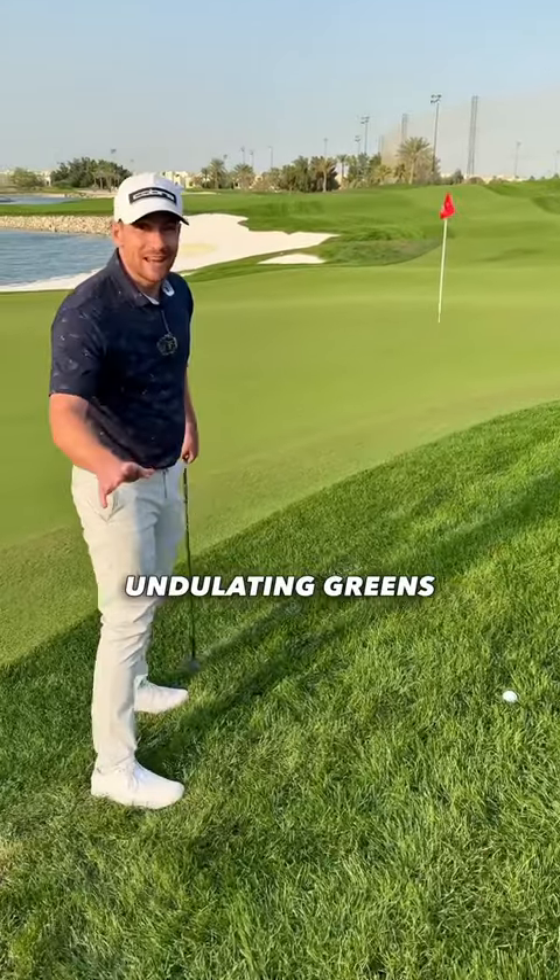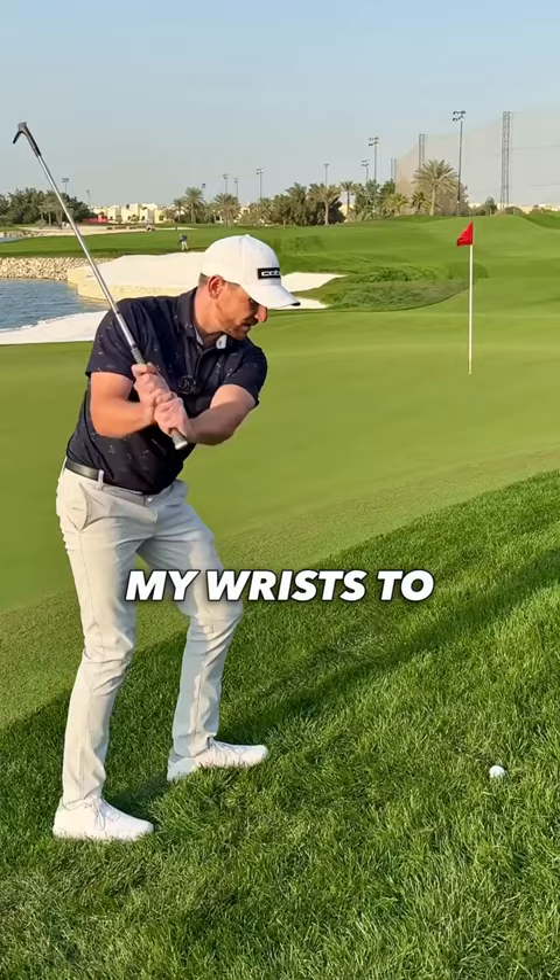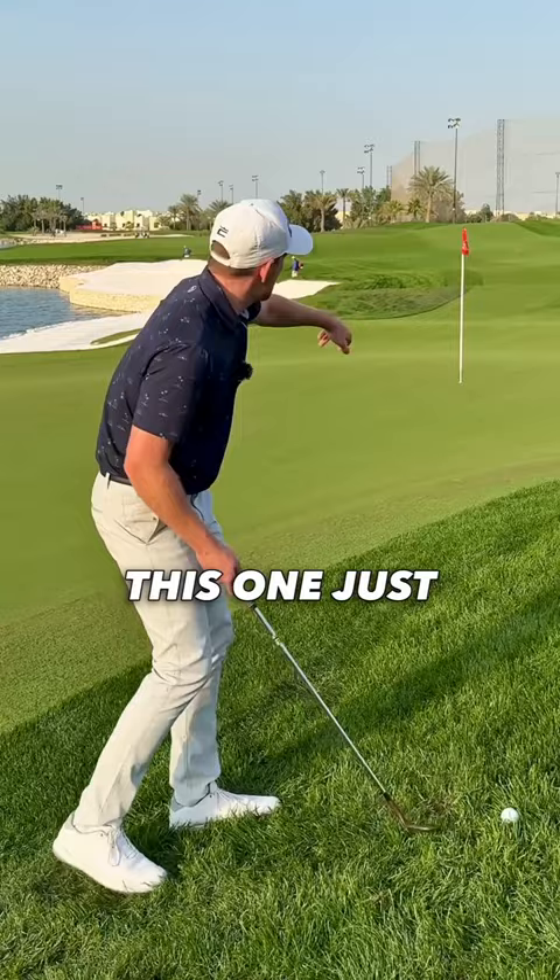Tucked pins, undulating greens — the pros are going to need some creativity. There's a lot of thick rough; the club's going to grab very quickly, so I'm going to need a little bit more up and down with my motion, using my wrists to feel like the golf club is going to come down a little bit more steep on the golf ball. I'm going to try and land this one just about a meter or so on the green and let it trickle down.